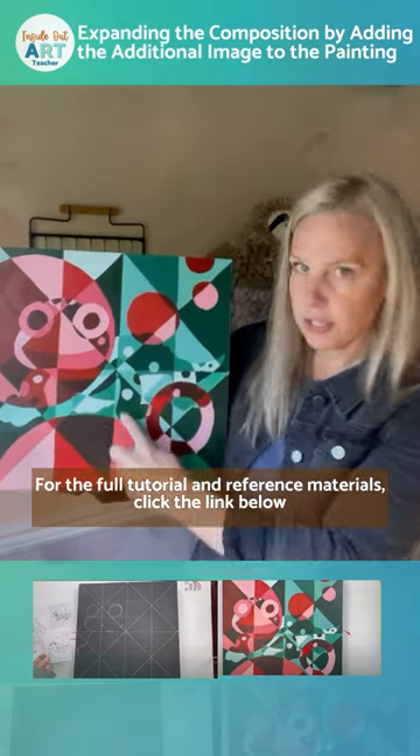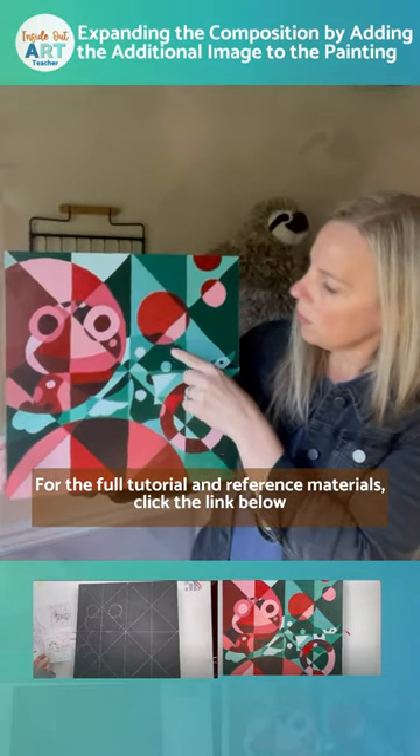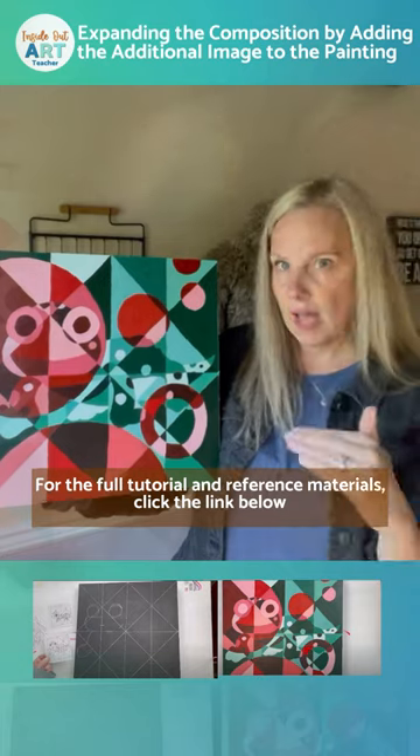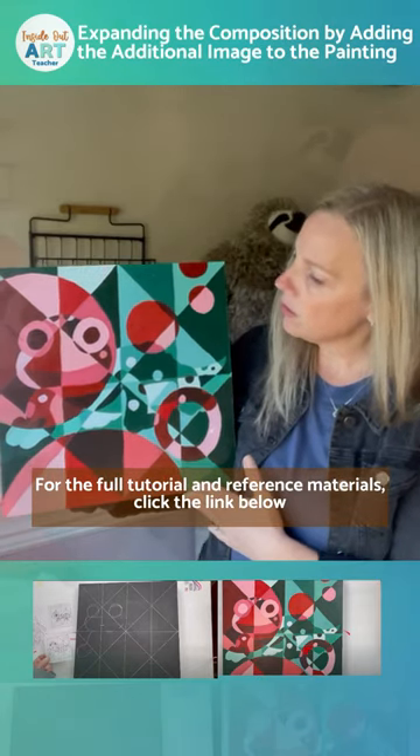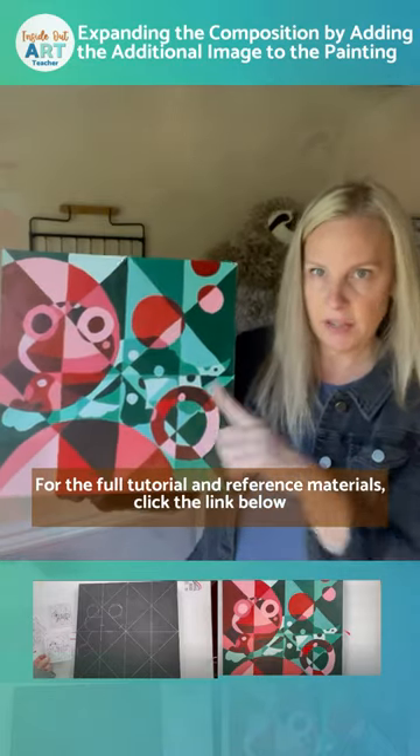Students also learn brush control — without having to paint realistically — learning how to control their brush to paint straight lines and get smooth paint application. And they're also learning a little bit about composition if you choose to add that element, which I'll talk about later.